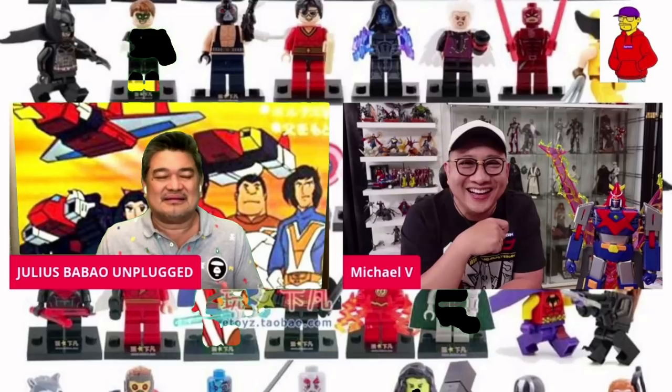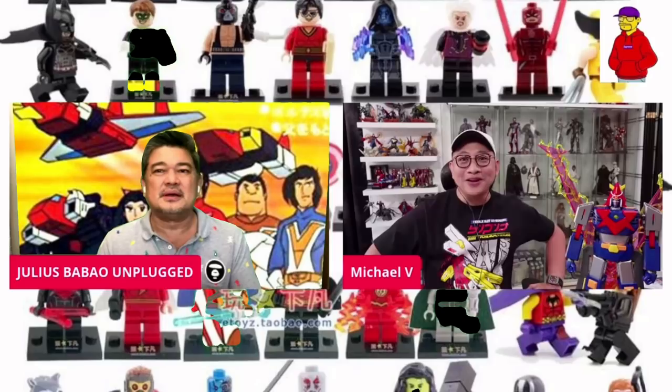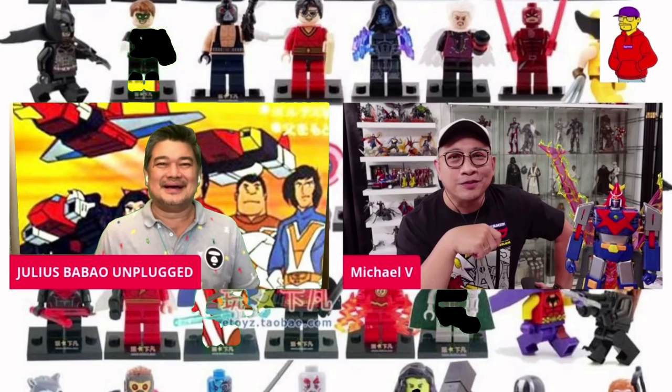So Bitoy, anong advice ang may bibigay mo sa mga toy collectors? Especially yung mga kabataan. Alam natin, medyo malungkot nga ngayon kasi yung mga toy shops sarado. Pero online, grabe — nauubos pa rin. Pero yung mga mall, wala talaga. At saka Julius, hindi naman kabataan yung bumibili niyan — mga kaedad natin. Mas maraming mga kaedad natin yung bumibili kasi tayo yung mga may kaya.